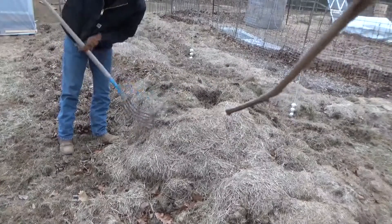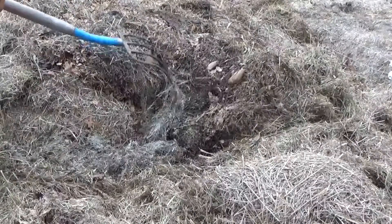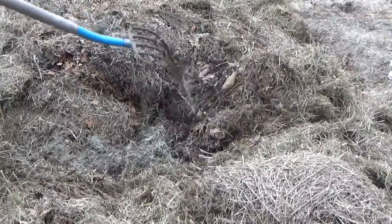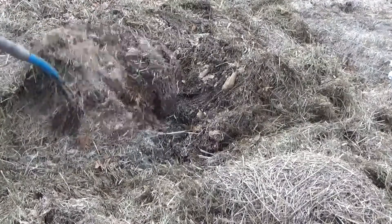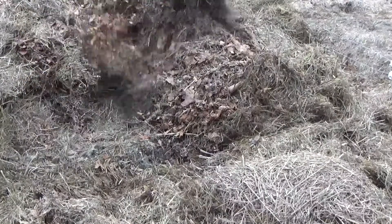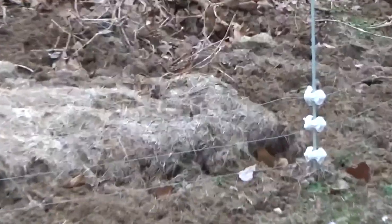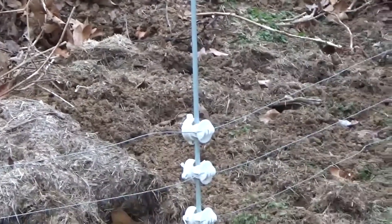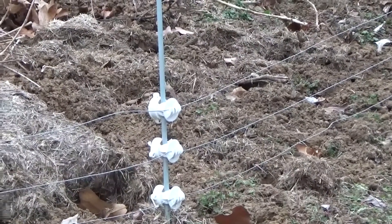All we're going to do is just spread this out and get it evened up. As we're turning this, you can see it's breaking down — it's turning dark, we've got some mold going. This is the cold compost. We're not in a hurry; this has been sitting here a while, it's been breaking down, doing its thing. You can see the armadillo friend has been out here. He doesn't know it's a no-till — he's been turning it up a little bit.